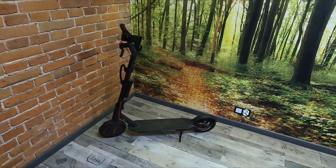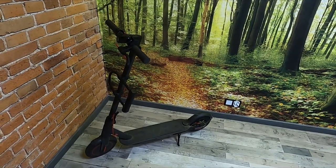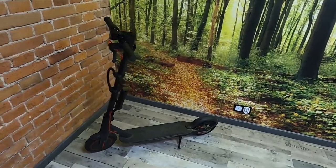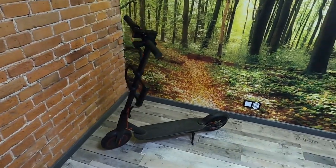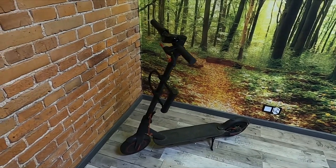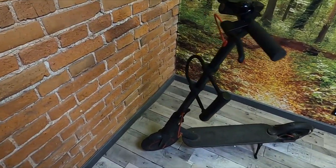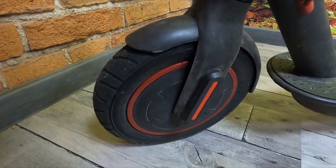Basically, each electric scooter is water resistant, but it is not recommended to drive it while raining or in bad weather conditions. Why? Because of the electric engine which is located in the front wheel.